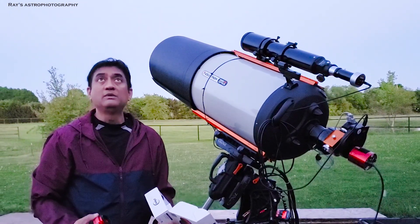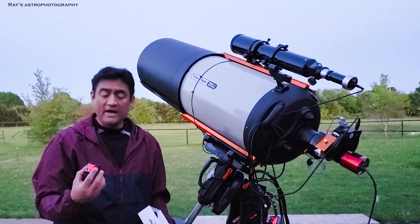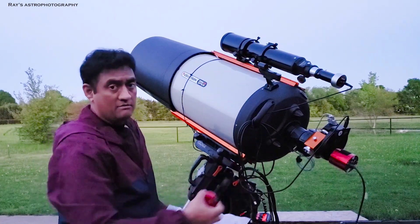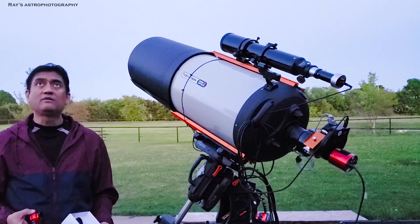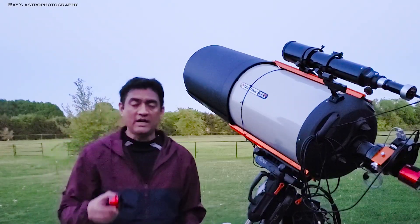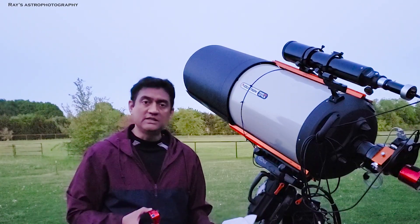I would be able to take a pretty good picture, locate the planet in the center of this camera as well, make minor focus adjustments, and then take a picture of the planet. Let me show you how I capture Venus using this setup.